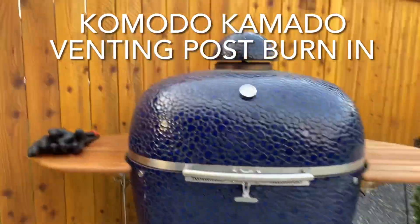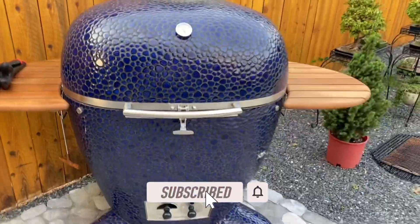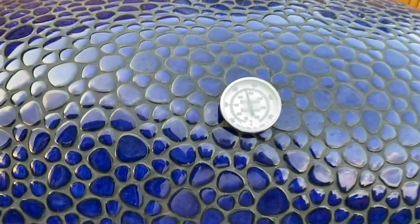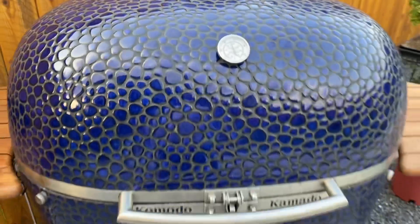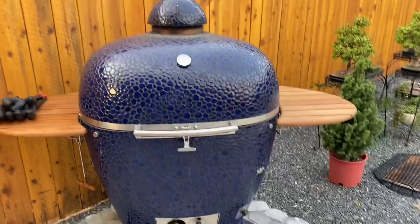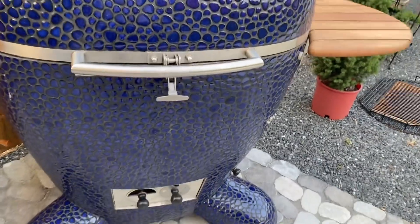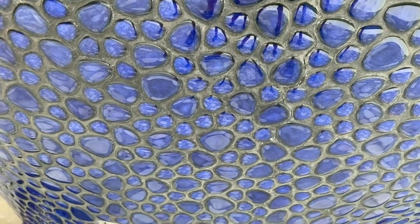A final note to my Komodo friends. When you cook something at high temperature, like I am here with a pizza — I'm cooking it around 500 degrees. The dome isn't getting all that direct heat, so it's probably not representative. Certainly the heat down here is super high, so I'm not surprised that I'm getting a little venting here.